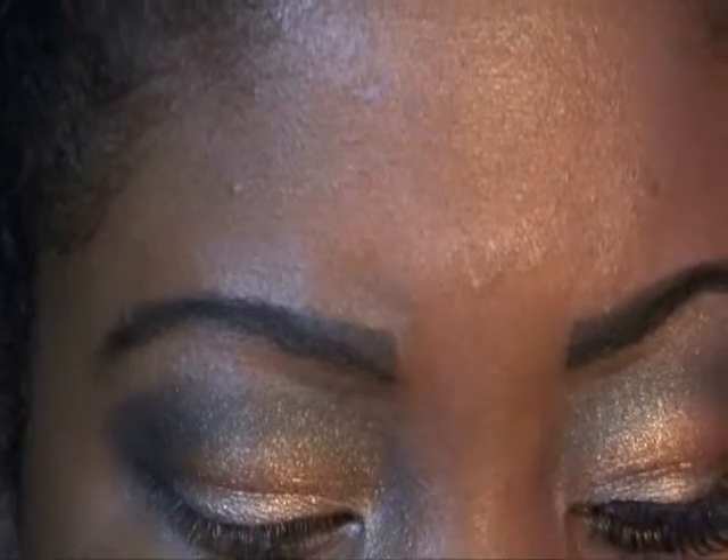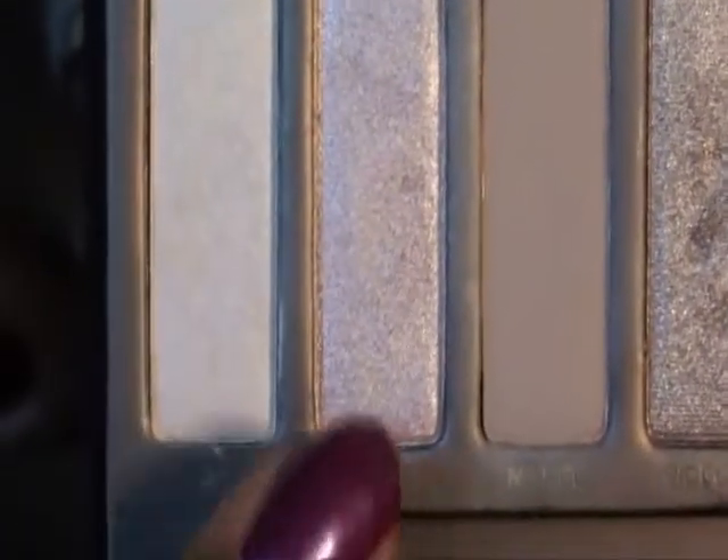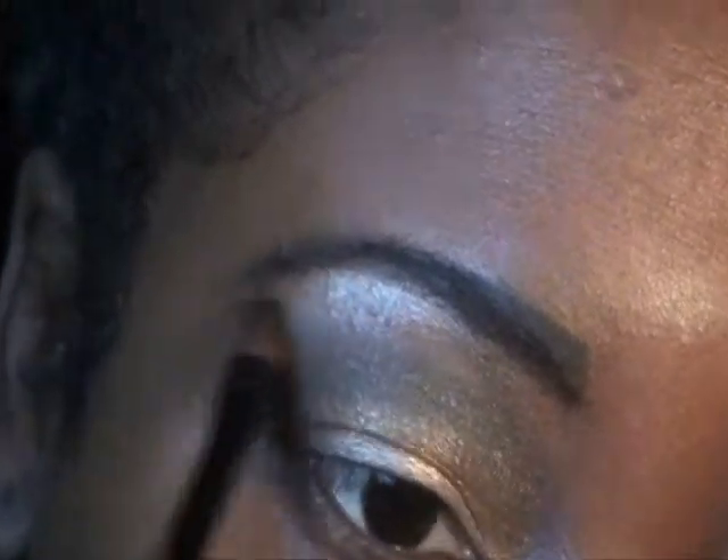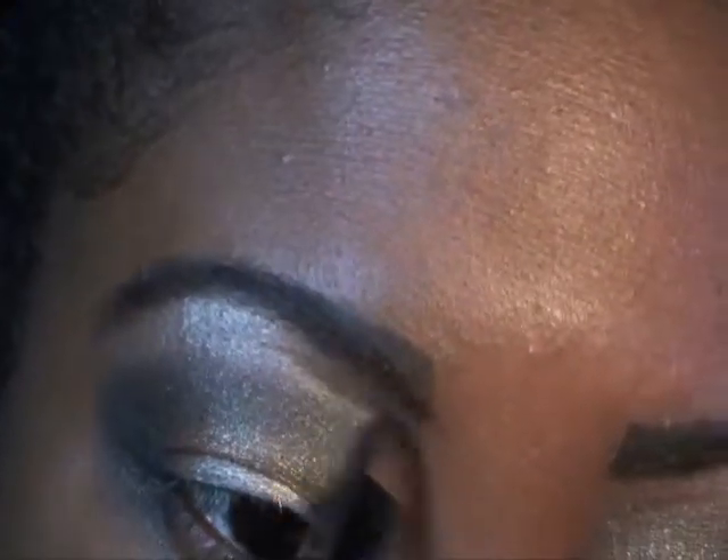Now I'm going to take a bigger brush, go back into Dark Horse just a little bit, and try to blend things out. Then I'm going to take that smaller brush and go into Sin, right into my Highlight Brown Bowl. You're basically using Sin to buff out the harsh edges of the Dark Horse at the top.